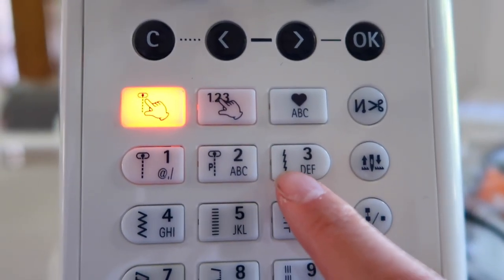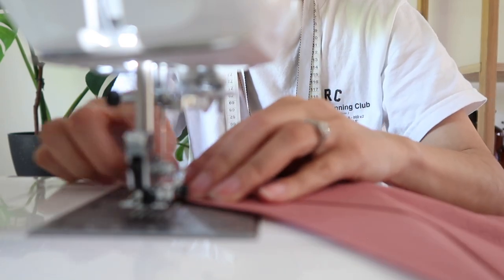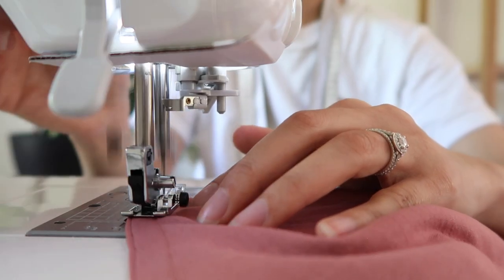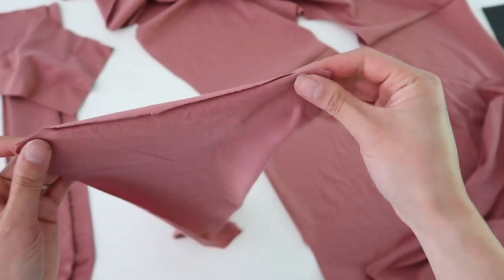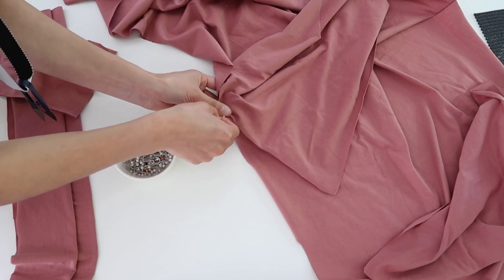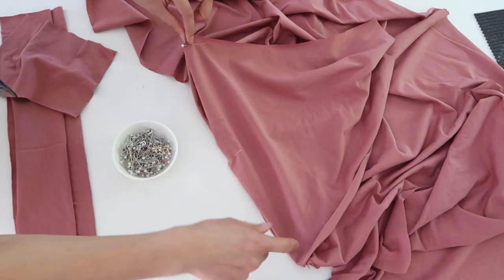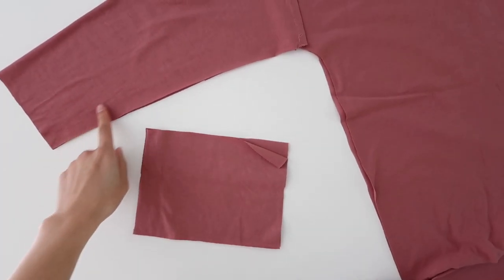Alternatively, if your machine has a stitch that looks like a lightning bolt — it's sort of like a flat zigzag — you can use that as well. Of course if you have a serger or an overlocker you can use that instead; I just wanted to show that it is very possible to sew up stretch fabrics as a beginner with only a regular sewing machine. With my shoulder seam sewn, I'll open up my garment so the right side is facing up, fold my sleeve piece in half to find the midpoint of the top of the shoulder, align that midpoint with the shoulder seam, and then pin or clip it in place. I'll also pin the rest of my sleeve head to the armhole. Just be careful with pins as they can sometimes pierce jersey fabric and create little holes.